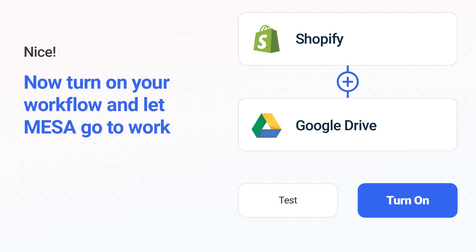Now, just turn on the Shopify to Google Drive workflow and Mesa will start doing the work for you.